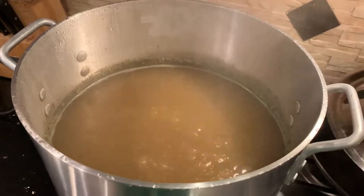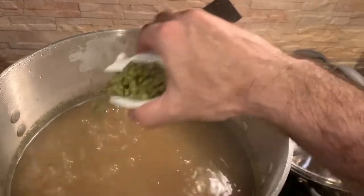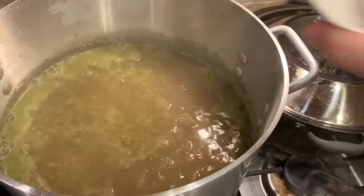We've been boiling for 40 minutes, so there's 20 minutes left in our boil. We're gonna add the second hop addition now — the Tettnanger hops. Just being careful this thing doesn't boil over. I've got the heat a little lower so hopefully that'll help.